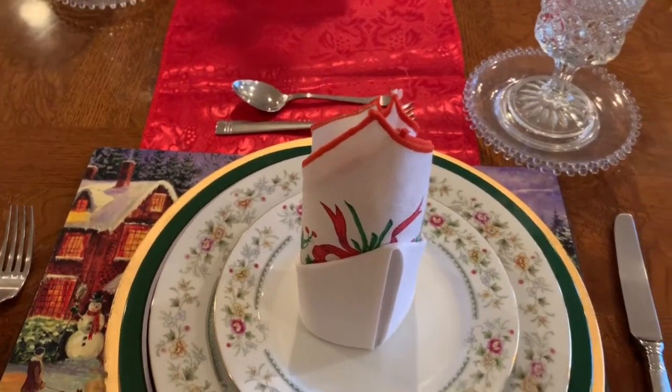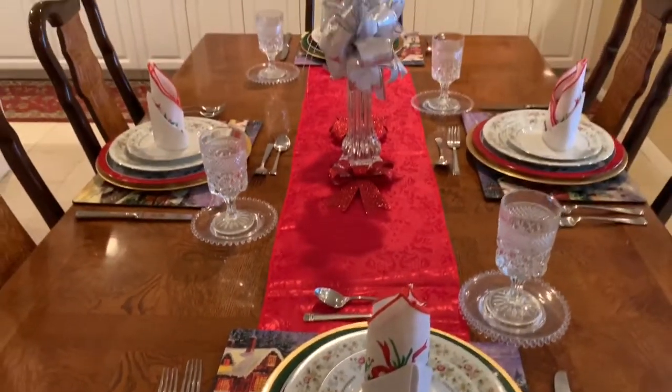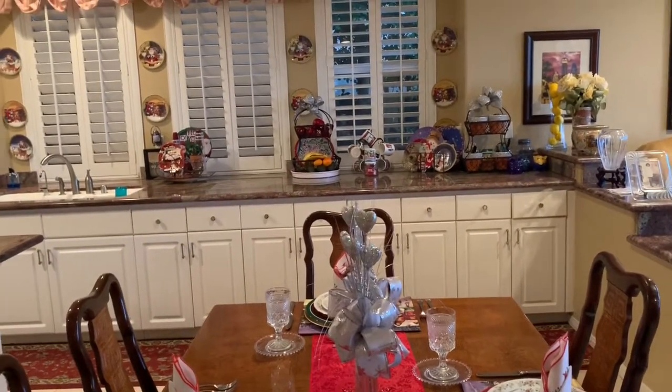There are no wine glasses of course because this is mainly set out for the kids. But this is what the kitchen looks like. I hope you were able to watch that video I did yesterday on the kitchen tour.